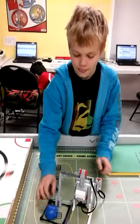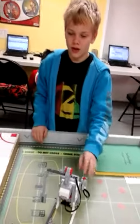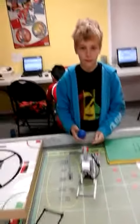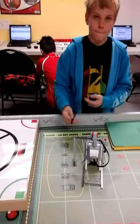Anything else, anything interesting you want to say about this project? Nope, other than that it was a pain with the batteries. Besides that, anything else you want to say? No. Okay, good job, Graham.